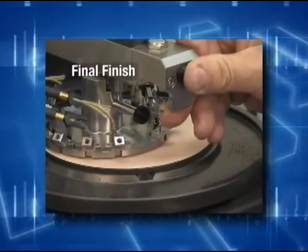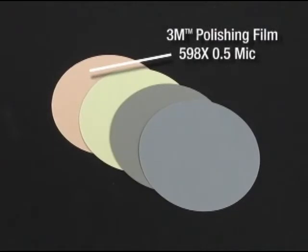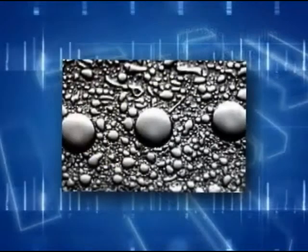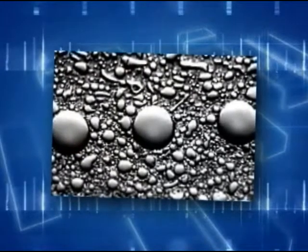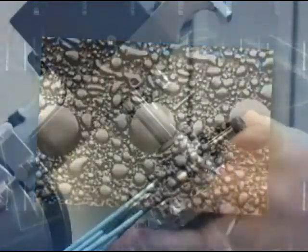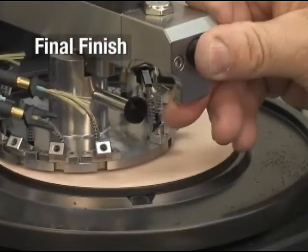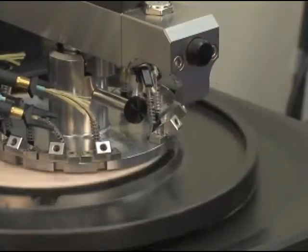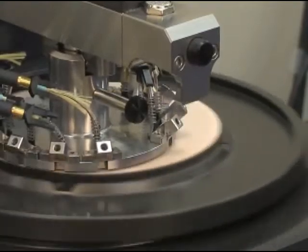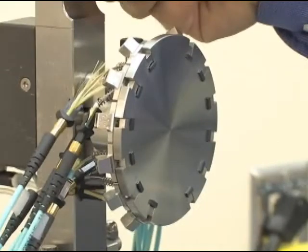Lastly, we move to the final finish and protrusion step. 3M brand polishing film 598X, also a flocked-type abrasive, provides a surface free from scratches, pits, and other defects for the highest quality finish. A 60 to 120-second cycle at higher speeds and higher pressures should produce good results. This step polishes through a chemical-mechanical polishing reaction, and controlling the amount of water can improve consistency between batches.